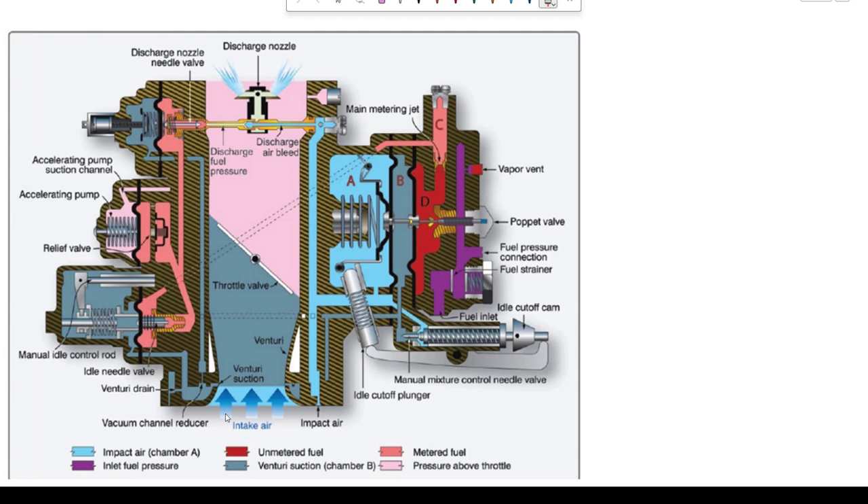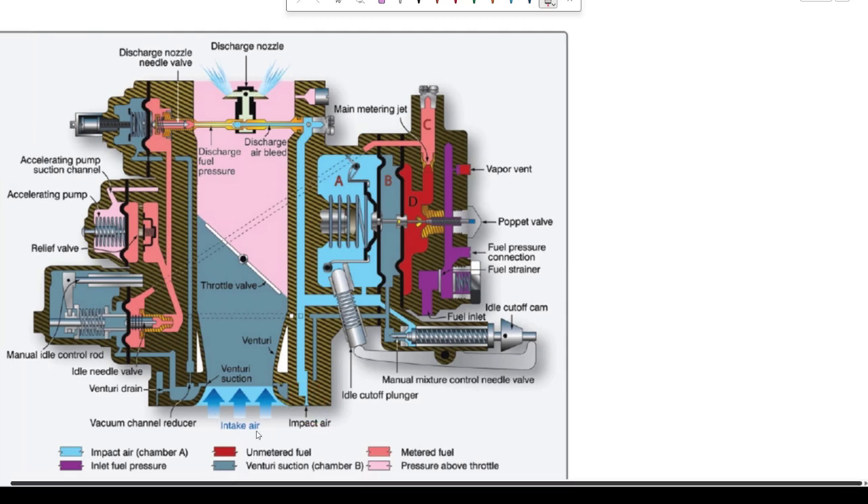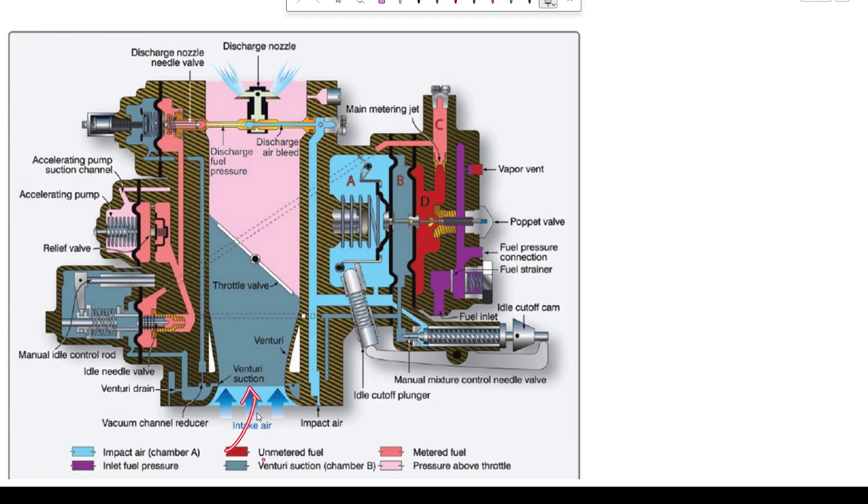Down here we have an air impact tube — there are several of them. What that is sensing is the air coming up through the carburetor, which impacts that little tube and creates pressure in this area. So in the gray area we have suction, and in the blue area we have impact air pressure.